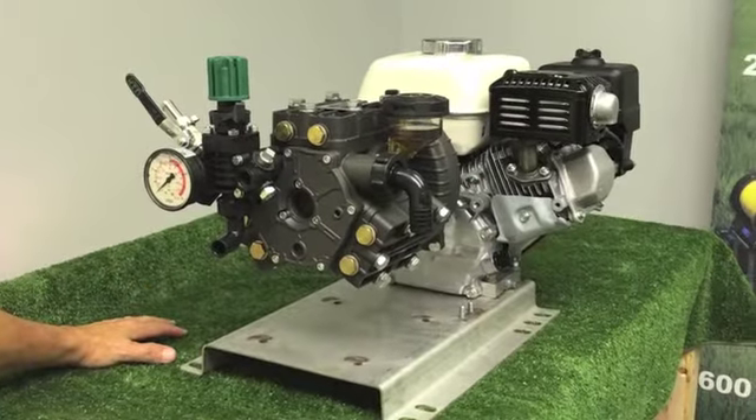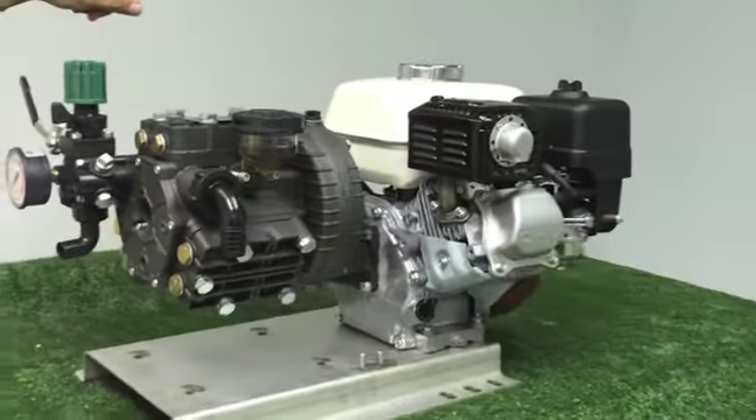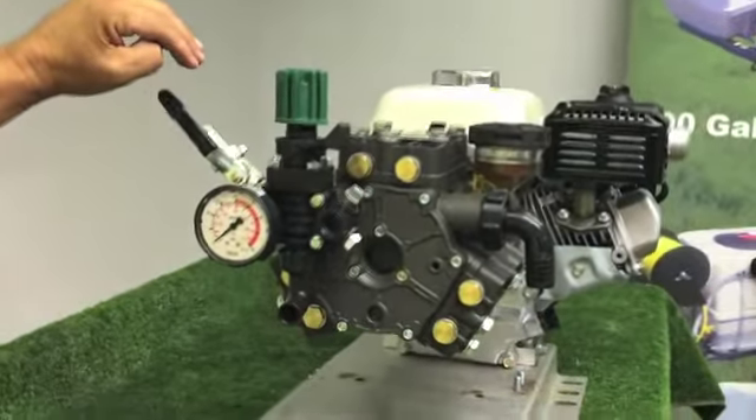Welcome to the startup video for your new GNC commercial sprayer using the Honda GX 160 and the Udor Kappa 43 diaphragm pump. Just a few things you need to know about the pump before we get started.